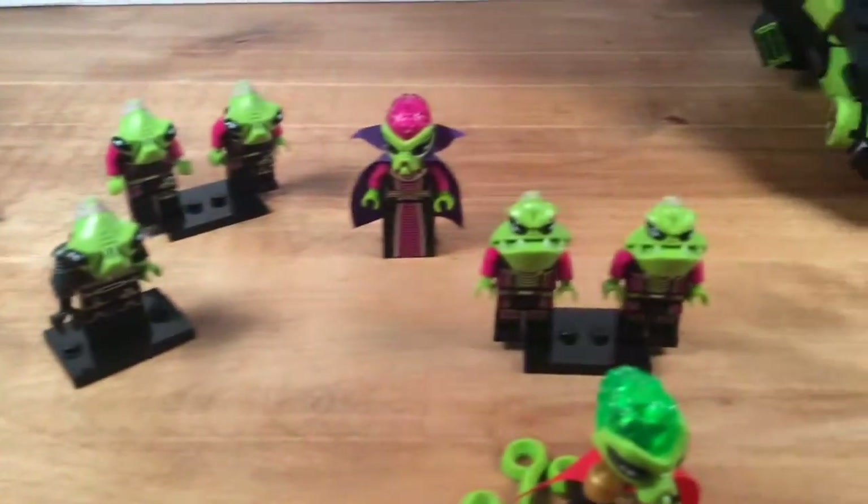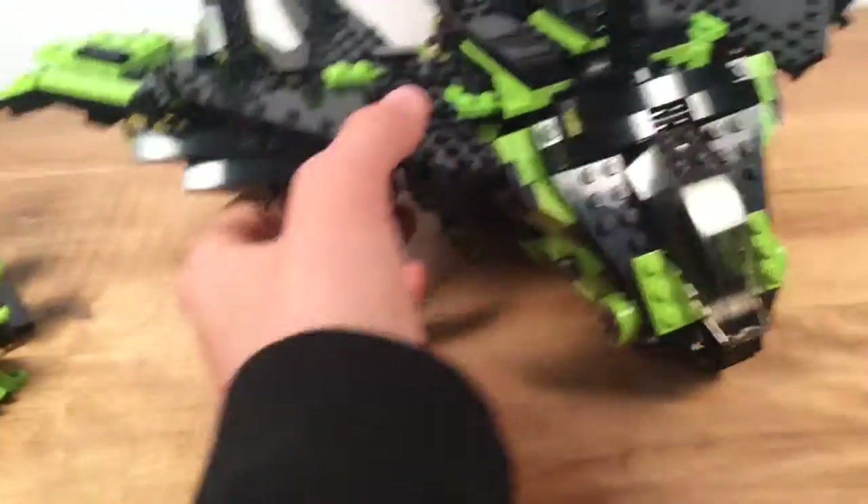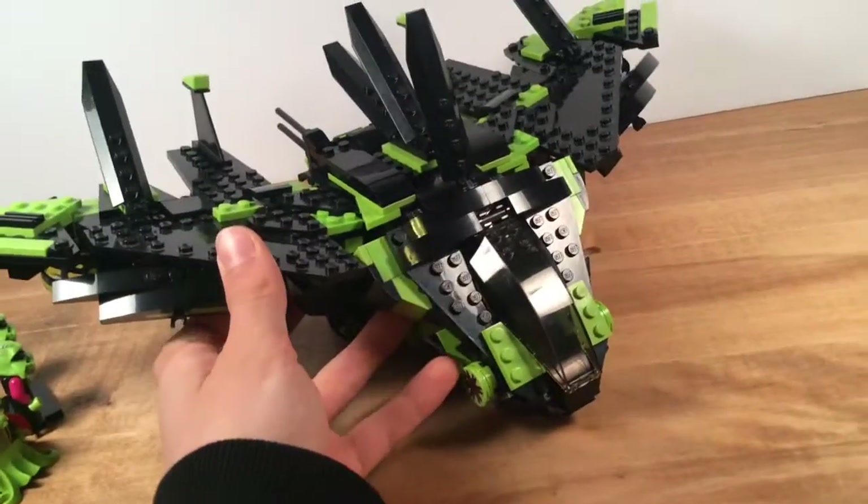There's the Alien Queen, the Alien King, the two soldiers, two more soldiers back there, and then like a commander. Now these are all Alien Conquest figures. Alien Conquest was a series from 2012, and this is kind of based off that.